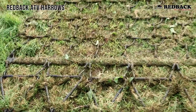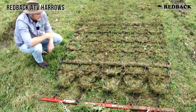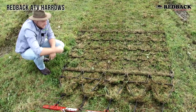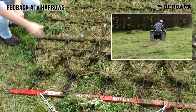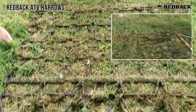Then we come back here, we've got the main smasher bar dealing with all the dung and any pugging or anything that the triangles have lifted up. As you can see there's a lot of dead matter. These spikes are still bouncing up and down out of the ground as you can see on the video, so they're still definitely doing their job. We come through and we've got the dung being spread out.